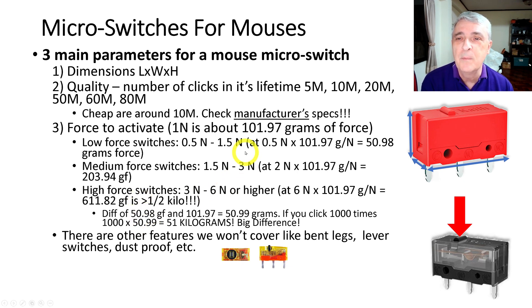If you look at the difference between a low-force switch and a 6-newton switch and you click that a thousand times, your finger has moved 51 kilograms more with the heavy switch than with the light one. So pushing down that little nib a thousand times makes a huge difference.